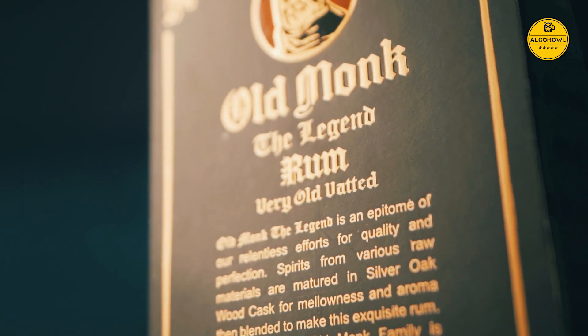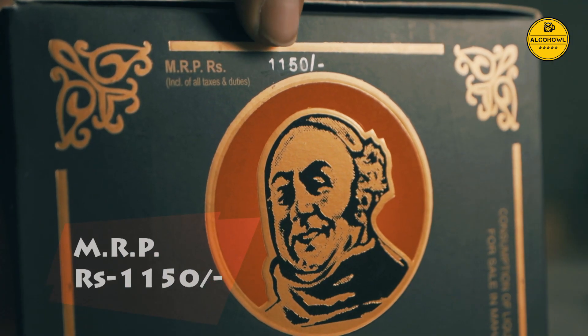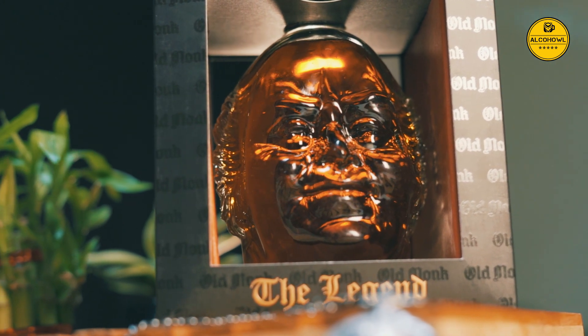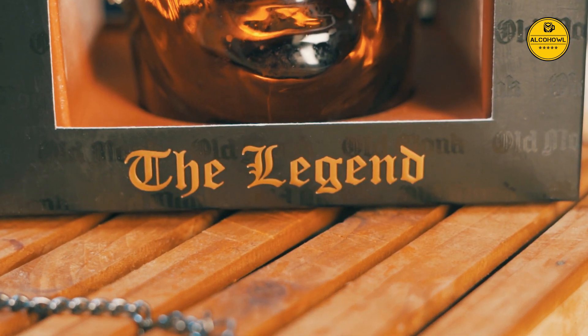It is priced at an MRP of Rs. 1150, which roughly converts to 16 US dollars, but this may vary based on the area you are buying it in.